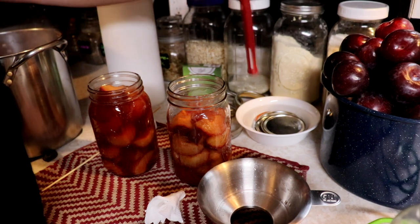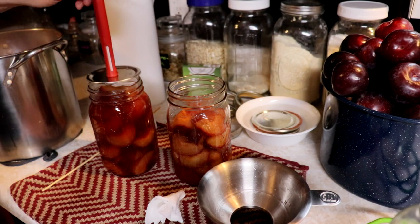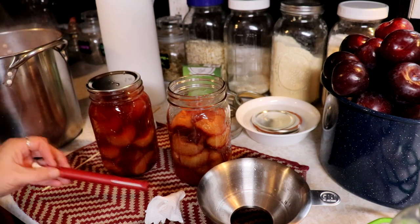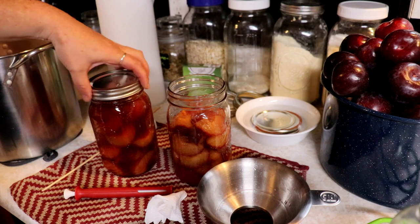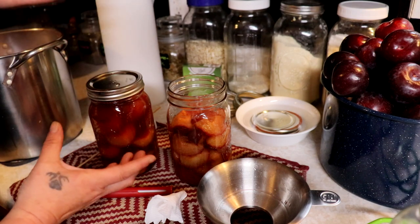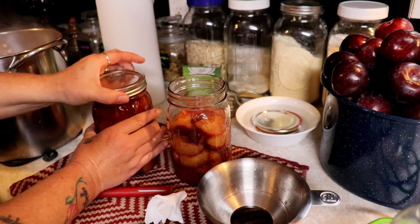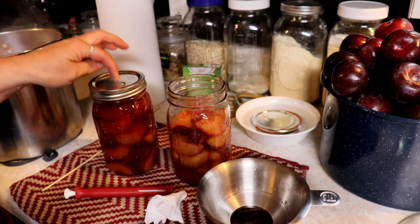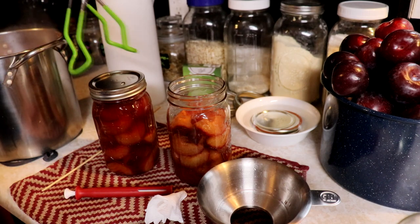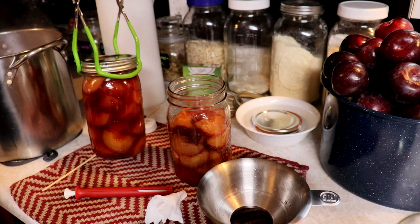Then we're going to add a lid. I have my lids in hot water. Ball used to recommend that; they don't anymore now that they've changed them. I just do these finger tight — two fingers on each hand, and that is tight enough. If you over-crank them down, you can make your lid buckle if the air can't escape. But look how beautiful those are.